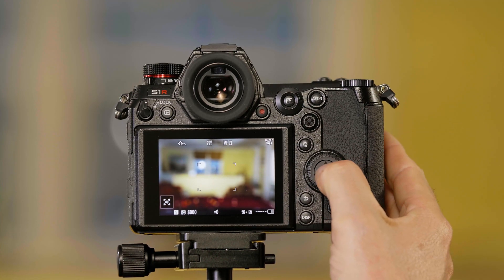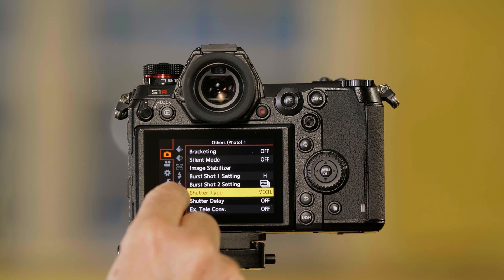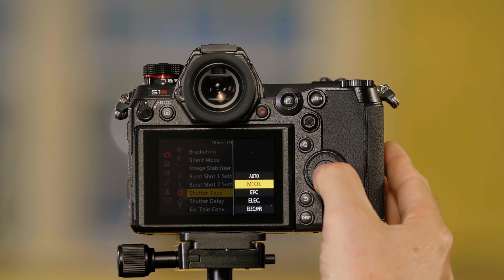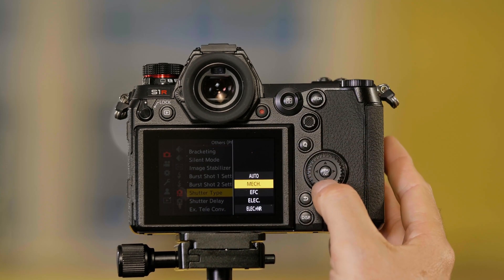To change this, I press menu set, I go into my camera settings, I go down to the Other's Photo One page to Shutter Type. Mechanical allows me to go to 1/8000 of a second.